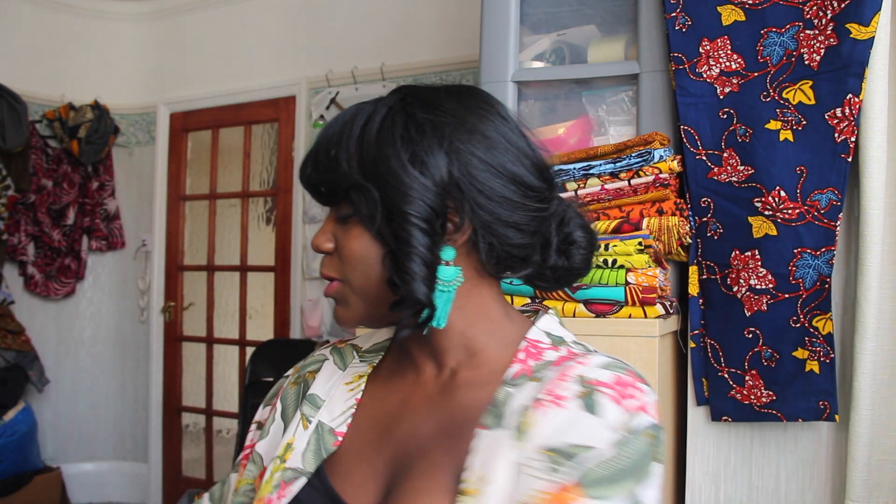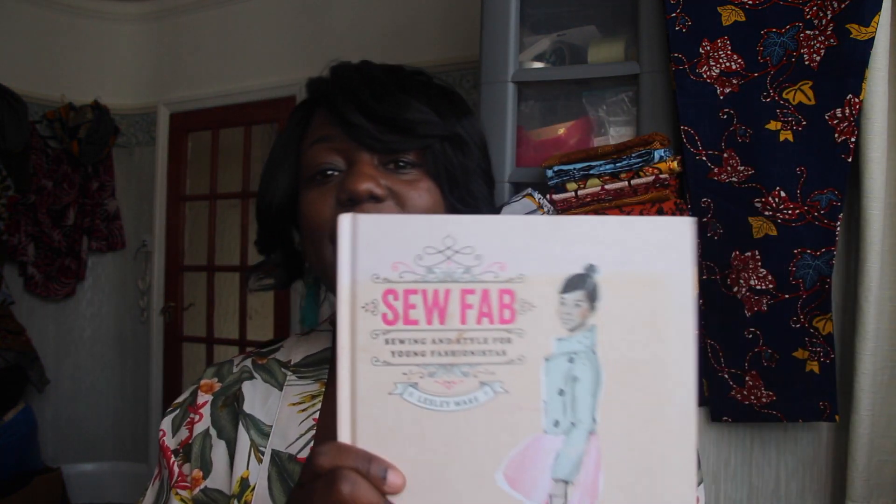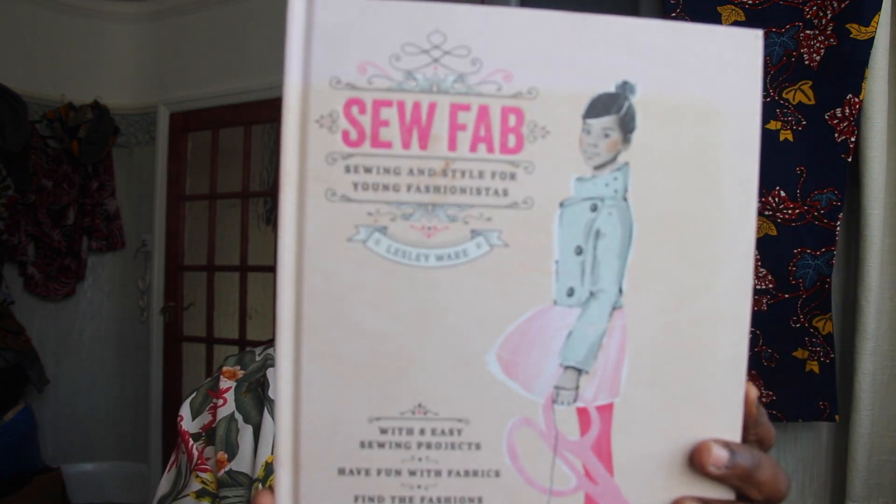The next book I want to review is called So Fab. This one was actually given to my daughter as a gift. I was going through her plethora of books, saw this one, and I was like — these projects are really cute. I love the illustrations in this book.